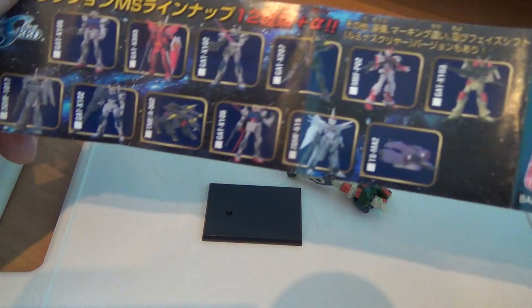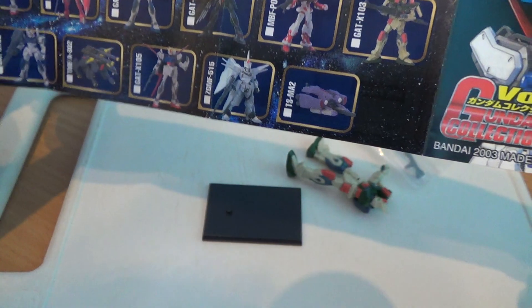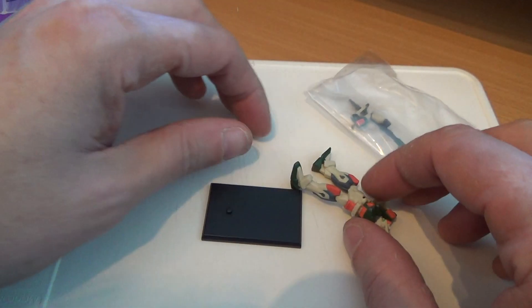Soft plastic. This series they have hundreds of them literally, and you can find them if you look around on the internet really cheap.